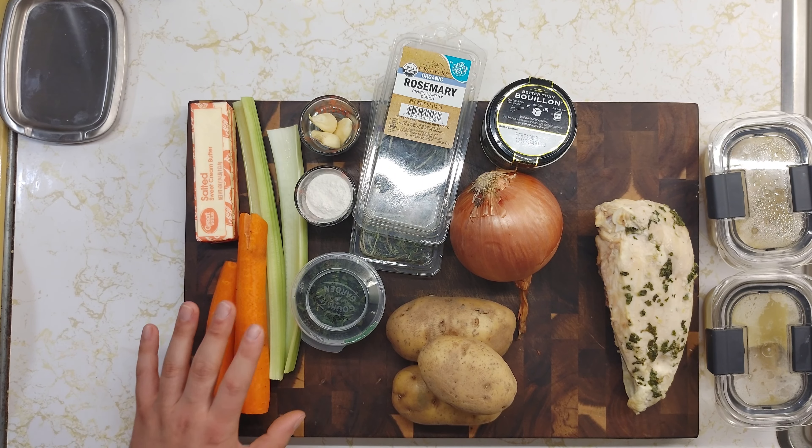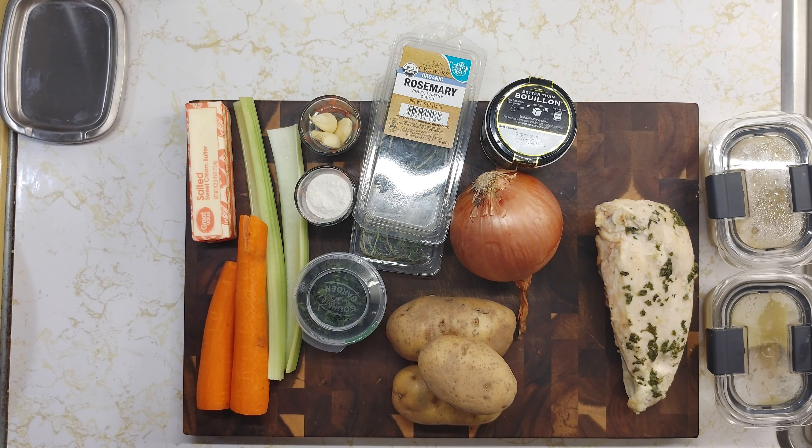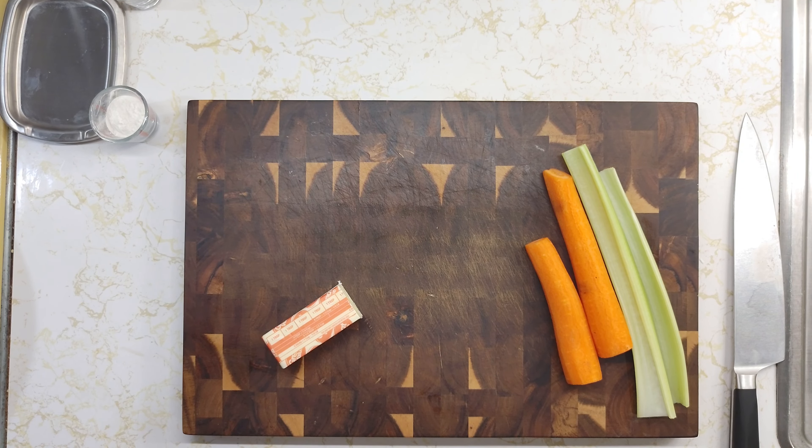To get started you're going to want to go ahead and get your vegetables cut up and your butter heating up in your pan. I'm going to put about two and a half tablespoons of butter in my skillet and turn that on about a low for now. Now I'm going to go ahead and start cutting up my carrots into coins.